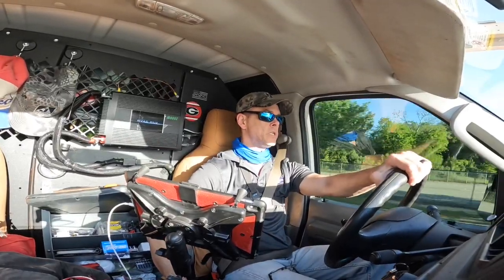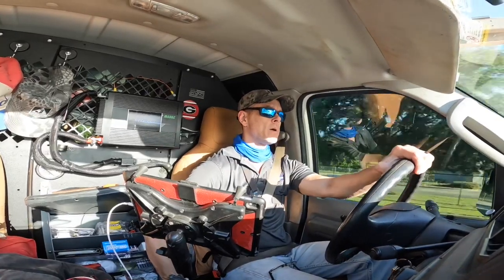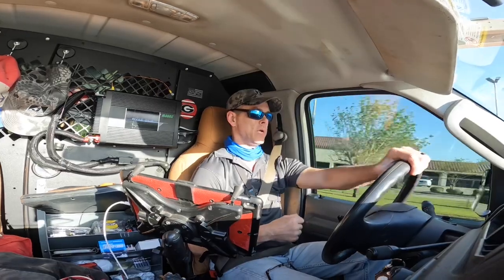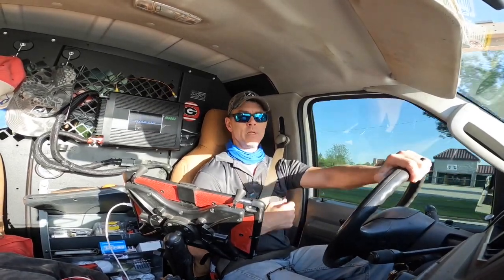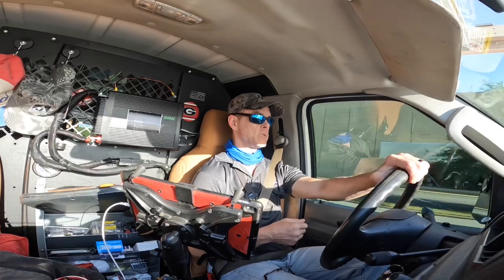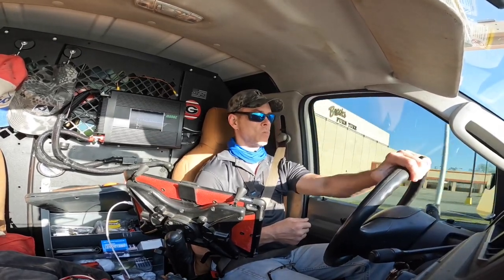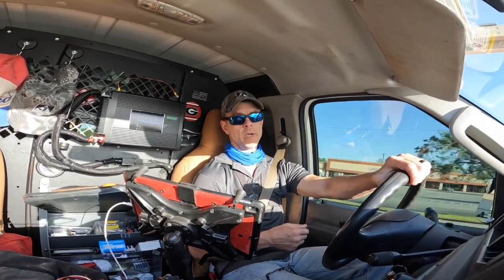Hey guys, we are headed to a call where the pilot keeps going out. Every three or four months the pilot gets blown out on this heater. I'm beginning to suspect we may have a problem with the heat exchanger, so we're going to go do a combustion analysis. Here we go.